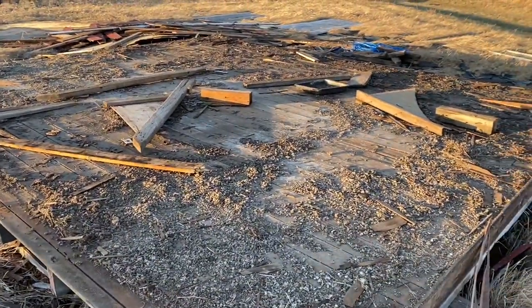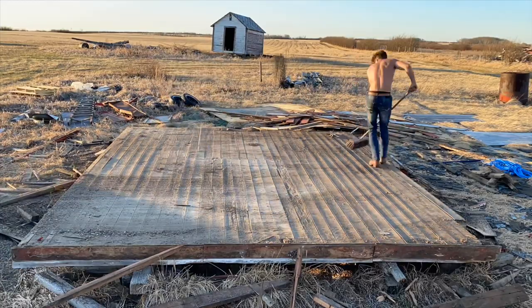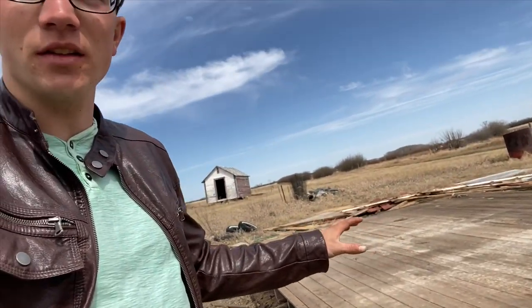I'm going to sweep this off and then head home. It's eight o'clock already so I better go home. I'll let the wind kind of deal with this and get the rest of the dust off — maybe I'll bring my blower tomorrow. I hope you enjoyed episode three. Episode four will involve disassembling this floor and getting this lumber loaded up in the trailer and ready to go to the lake. Thanks for watching — make sure to subscribe if you're new to the channel. We'll see you next time, stay healthy everyone.